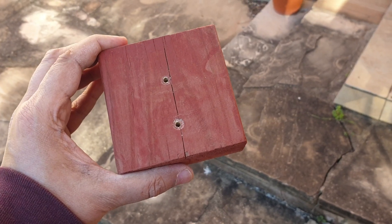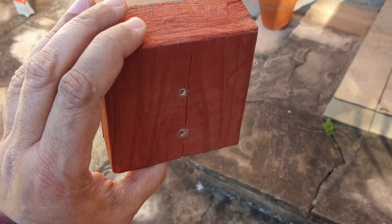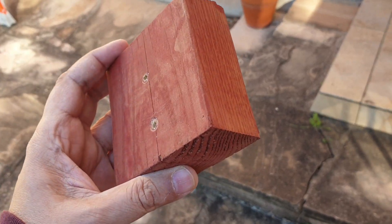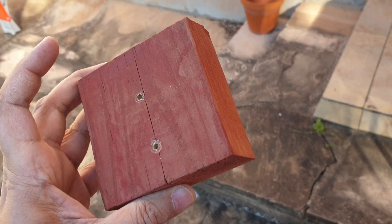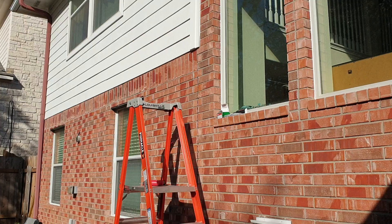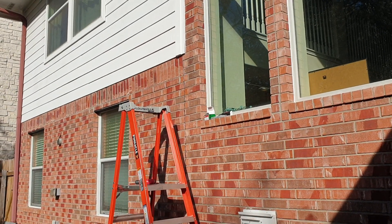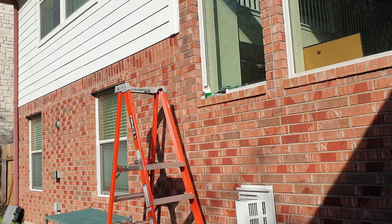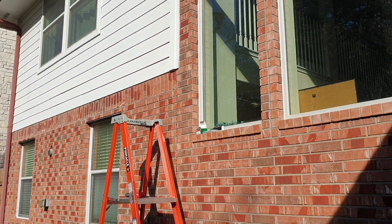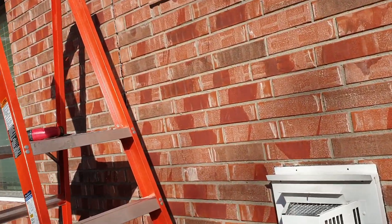I'm going to be installing this wooden adapter piece, which should adapt from the old bracket to the new brackets. This is so that I don't have to drill into brick all over again, for which I'd need a specialized SDS drill bit. The camera is going to be mounted up there, so I'll show you.